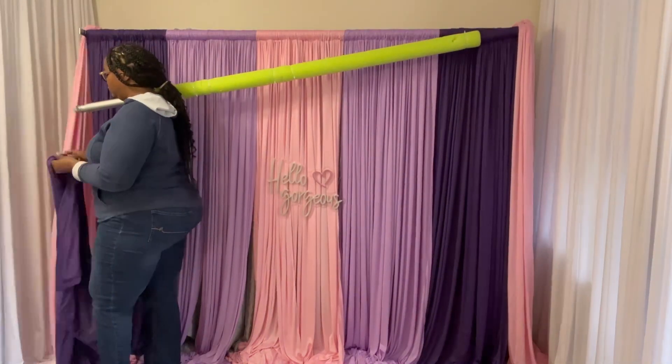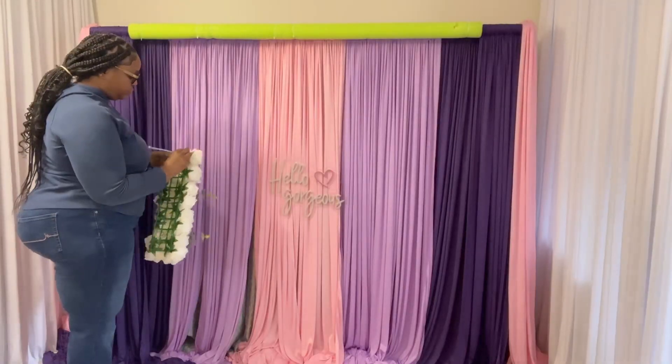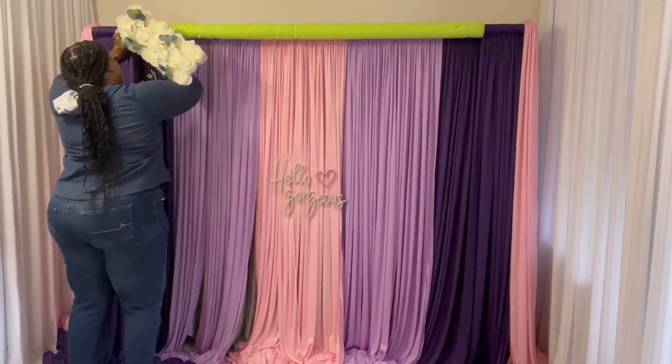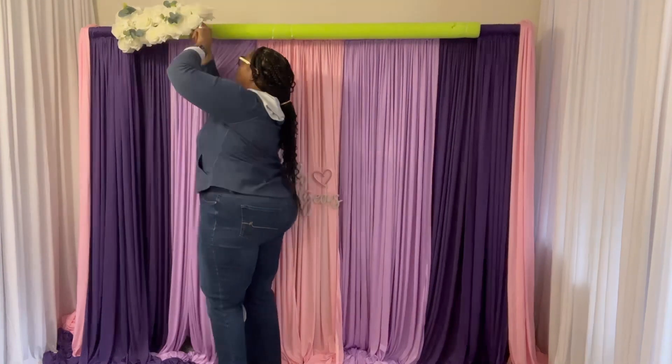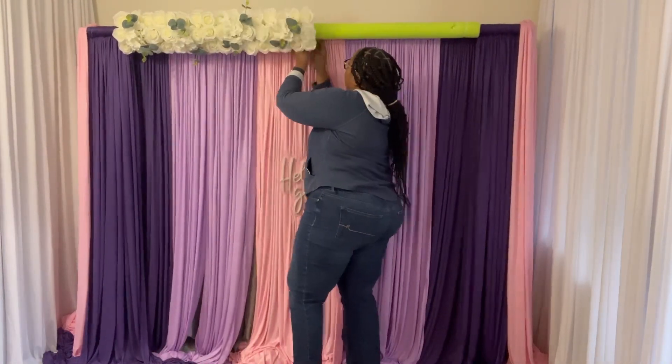I'm loading drapes on each end — I have four of these from AliExpress. As you can see they're kind of flat, so you definitely want to add flowers to give it more of a 3D look.